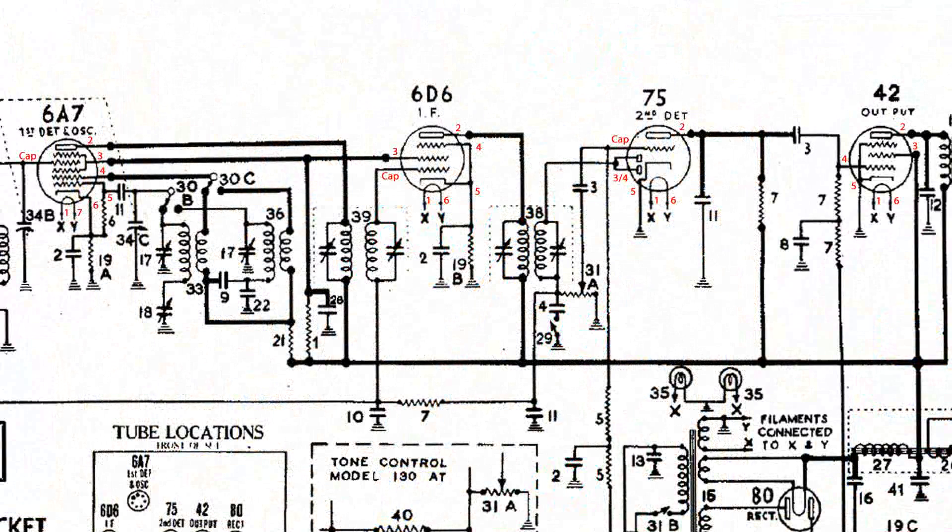I like to test the IF transformers first, and here I'm going to test the primaries of both IF transformers. Here are the test points I'm going to use: pin 3 of the 42, then pin 2 of the 6D6 and pin 2 of the 6A7. If we get continuity on both of those, the primary of both IF cans are good.